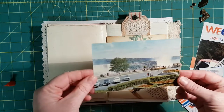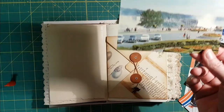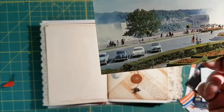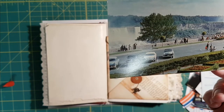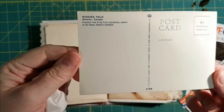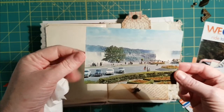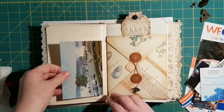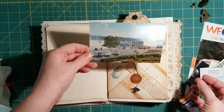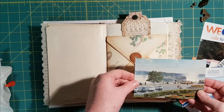This is an old postcard — look at the cars! Probably from the 1950s based on the outfits and car designs, and postage was four cents. I don't know exactly what year it was, but I really like it — the colors are really subdued. I thought about using it as a pocket to tuck stuff in, but maybe I'll put it in the envelope with the journaling.